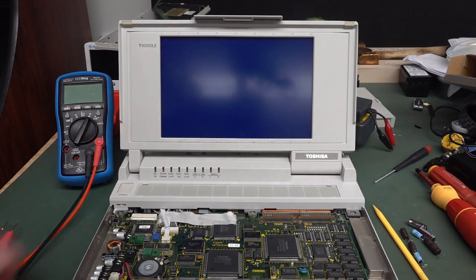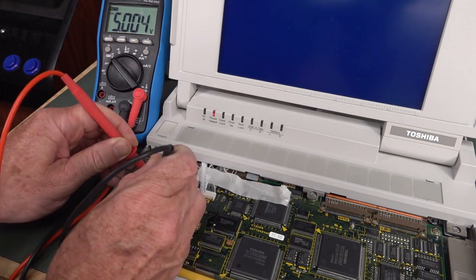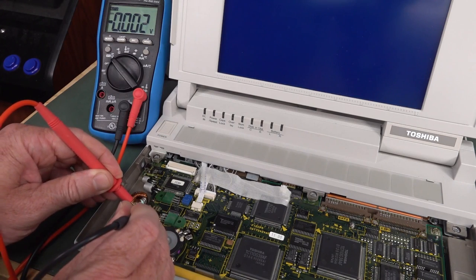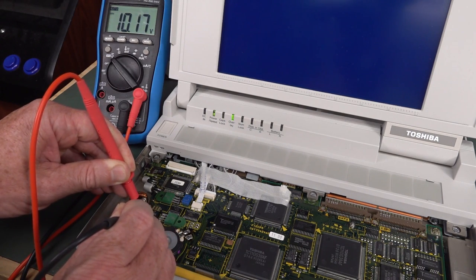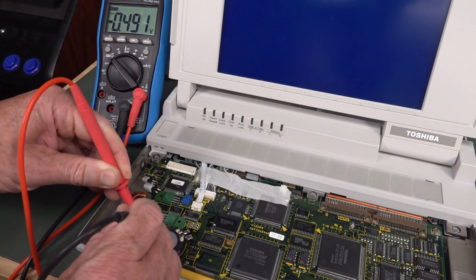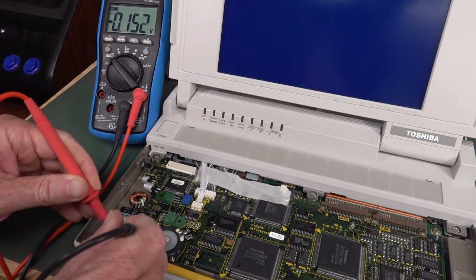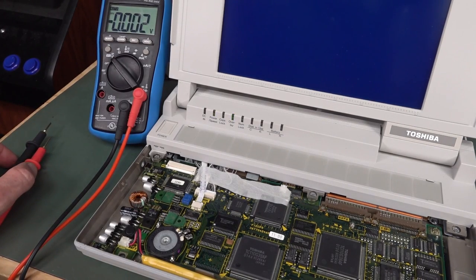We're getting diddly squat - I don't like that. Let's measure the output values. Five volts - that sounds good. But there's something jumping around on that large 1000 microfarad cap. I don't like the look of that at all. Negative voltage on that cap isn't good. We've definitely got more power supply issues. I wouldn't go chasing anything processor-wise or screen-wise - obviously the power supplies aren't doing the business.